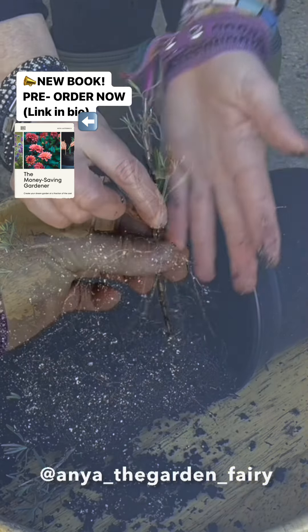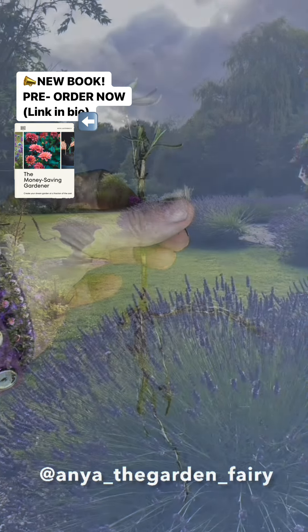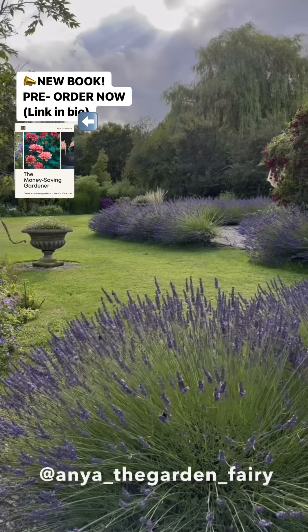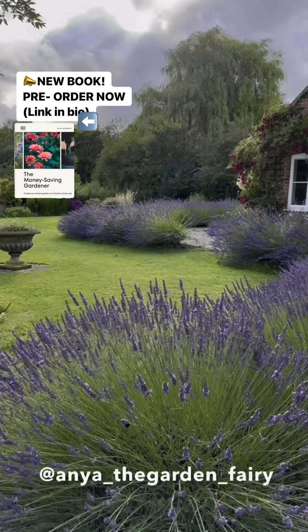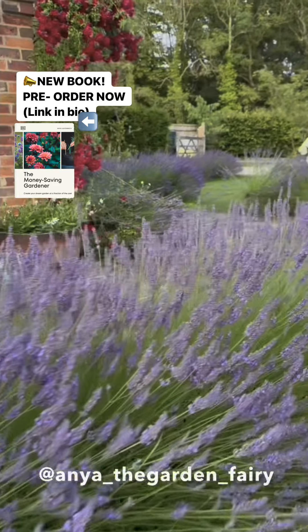I have created my garden by propagation and hardly spending any money. I did it in the most challenging time of my life. I'm so glad I can share my knowledge with you today, and you can also create a garden of your dreams at a fraction of the cost.